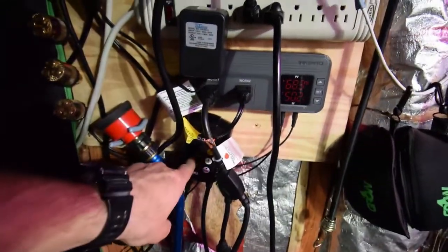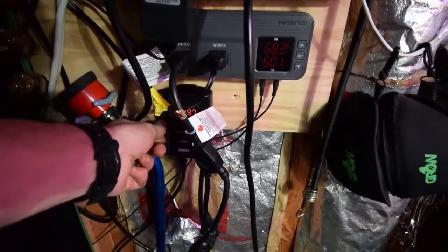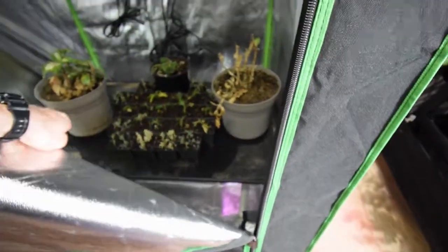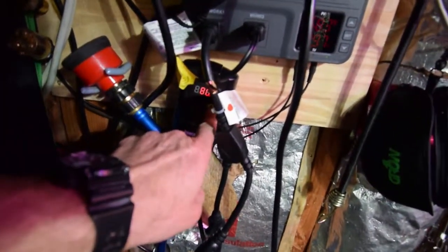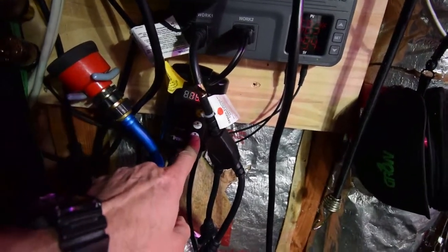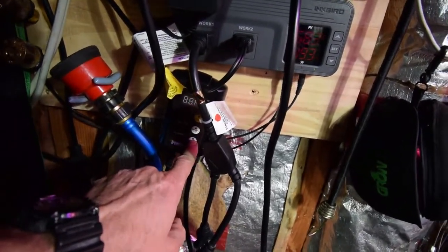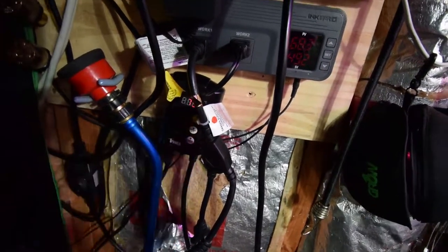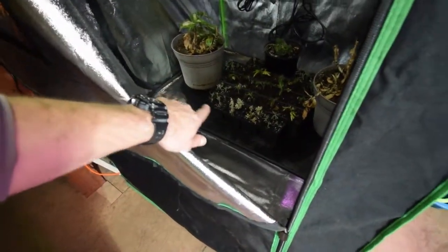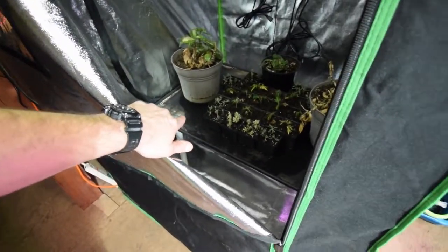And then this here is a heat mat controller. I have a heat mat underneath the plants inside of my tent, down underneath that tray. That'll actually keep their roots at right around — I've got it set to 80, but I'm going to back that down. I'll put that down to about 75. So now it won't turn on until the plants get down to 75, and it'll keep their roots at a happy medium of around 75 degrees.